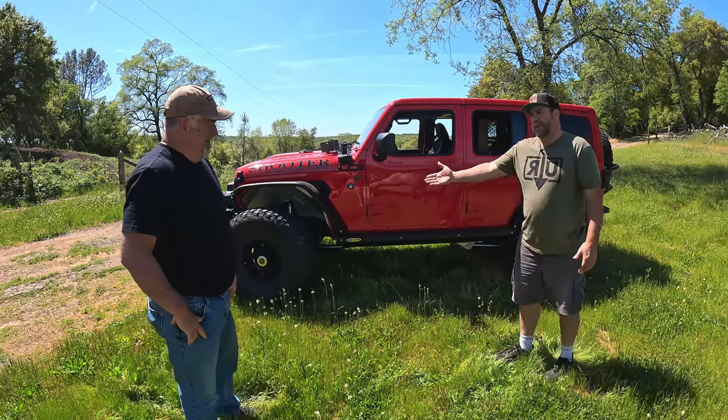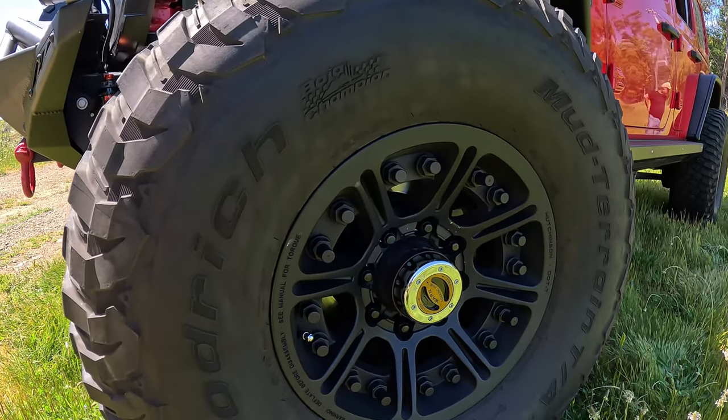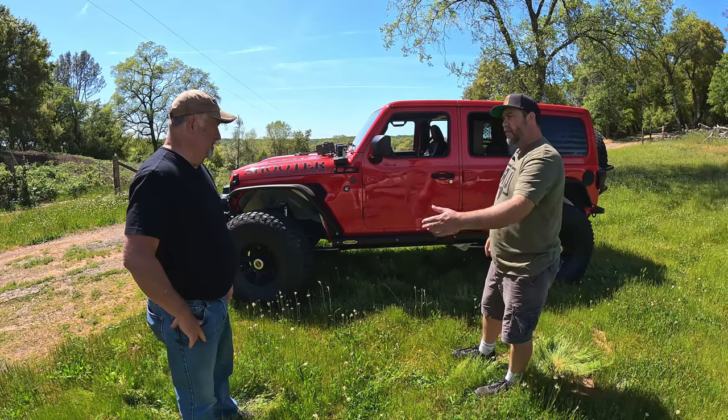What size tires you got on here? 39s. So 39 BFG KM3s, Hutchinson DOT legal double beadlocks.